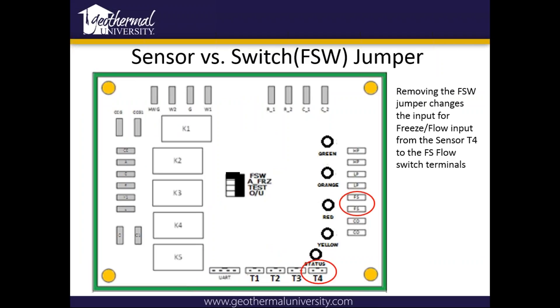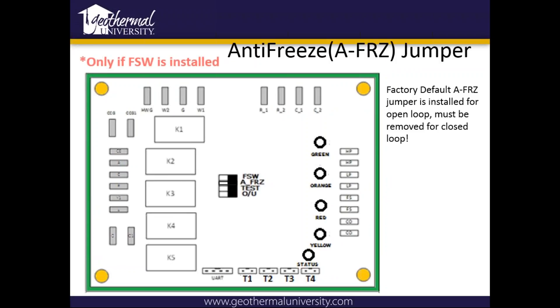On the newest board with the sensors at the bottom, T1 through T4, there is a sensor versus switch FSW jumper — it's the top jumper. Basically it's for when you use this board backwards compatible on an older unit that had a paddle switch for flow control. You can hook it up to the two open spades on the board. Once you pull that jumper, it will know to look at those spade connectors rather than your T4 sensor. With the jumper removed, it's going to look at your spade connectors.